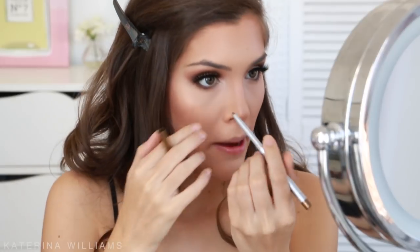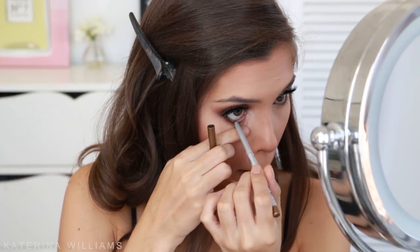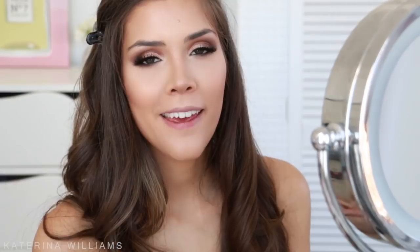For my waterline I'm going to use the Balm Mr. Right Now in the shade Jack — it's a really nice olivey golden colour — and put that on my waterline. Then to finish off the eyes, I'm going in with some mascara on my lower lashes.